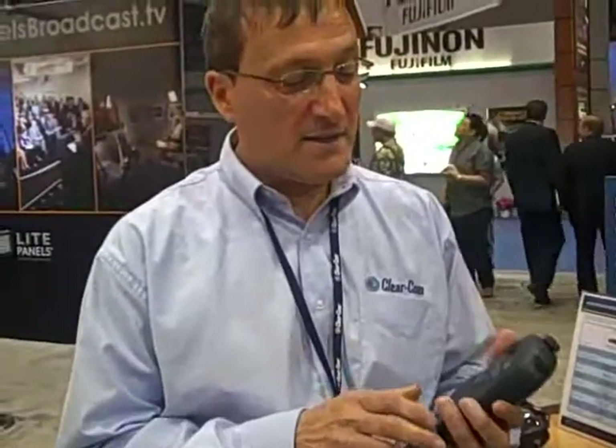At NAB we've launched the Cellcom base station and belt pack system called Cellcom version 2. The version 2 Cellcom system is a roaming cellular digital wireless solution which gives you all the power of an intercom panel on your belt pack. It has several pages of keys that you can have party lines or point-to-points or groups or control functions like stage announce and relays.